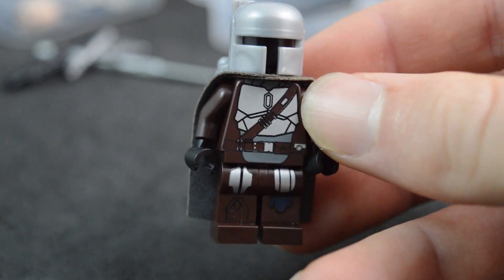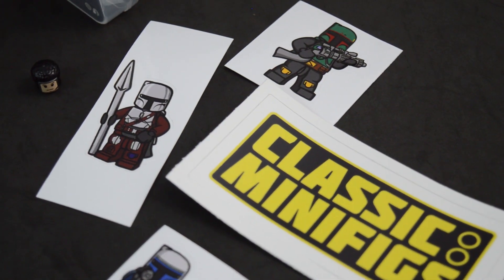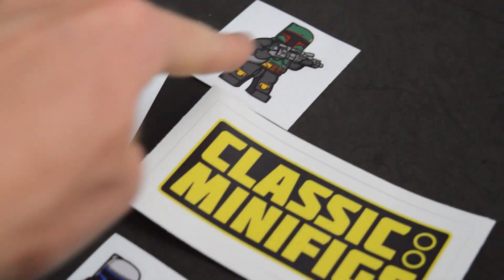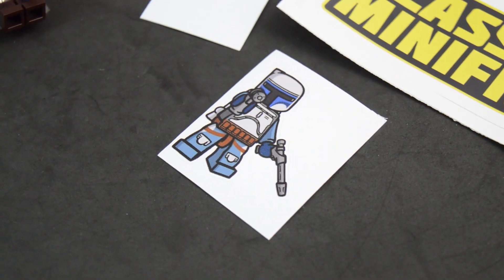During the unboxing I also noticed that stickers were included in the package. We have one sticker with the Classic Minifigs logo and then a sticker for each of the Mandalorians: Boba Fett, the Mandalorian, and Jango Fett, each with custom art design.